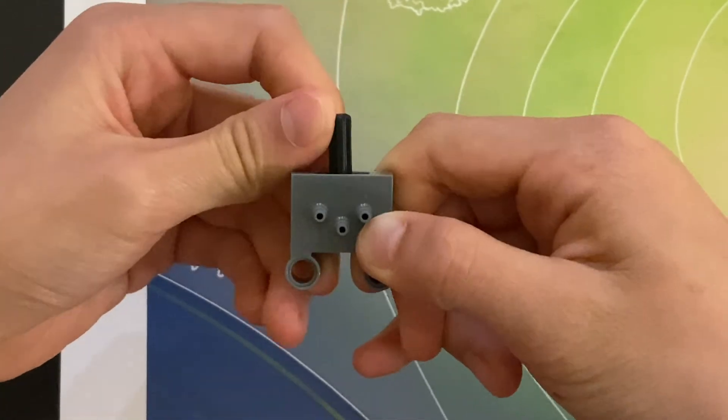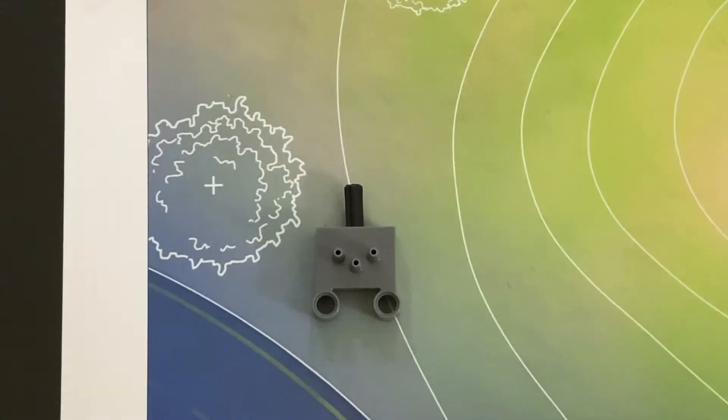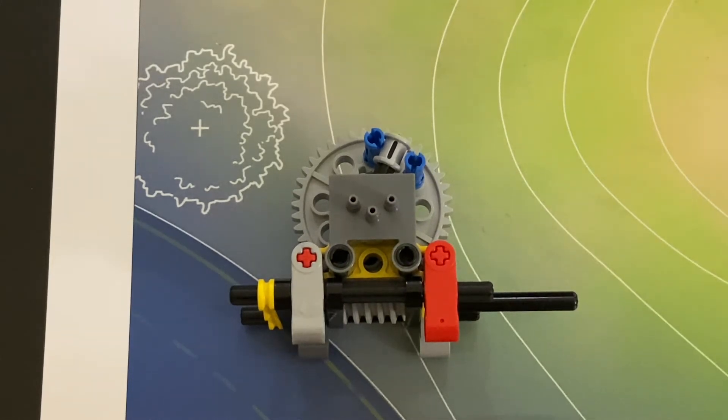In most manual assemblies, the valve is the part that you will be controlling. Let's have a look at how you can run a valve using a worm gear drive. If you are interested in how to build this assembly, make sure you check my website, which will be constantly updated. Soon I will be adding a new page on instructions, and the first thing that might be on there is how to build this valve assembly. Website link is in the description.